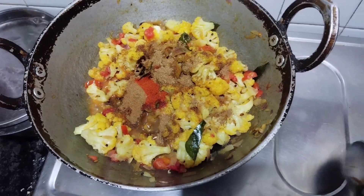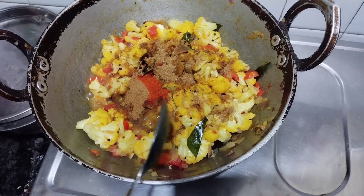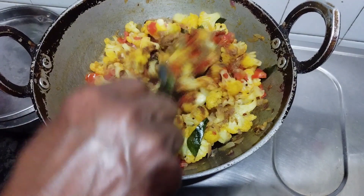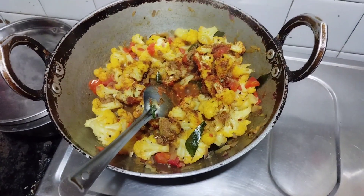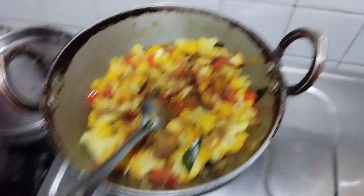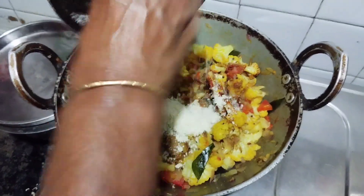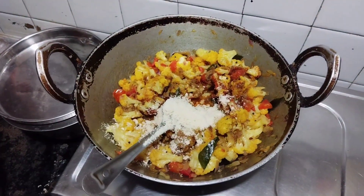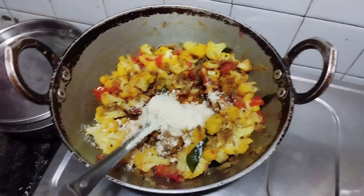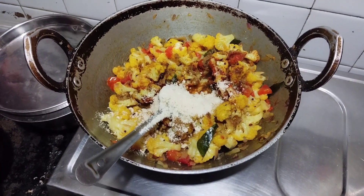It's a powder. This is cashew nut. It's a golden bee powder. It's thick. I put it in — it's not a powder powder.